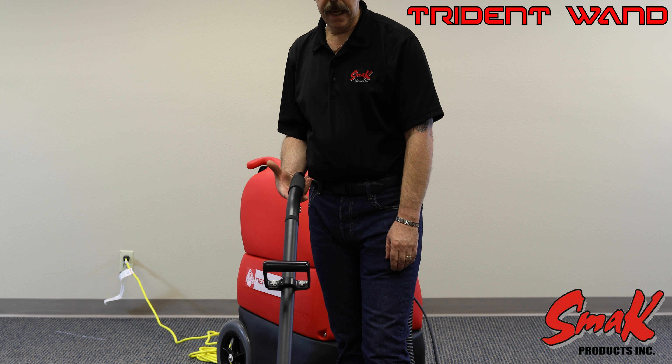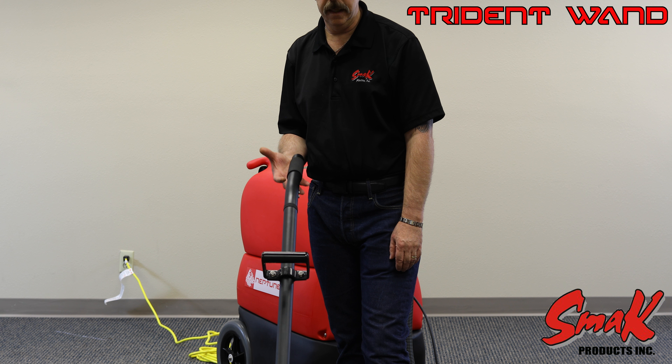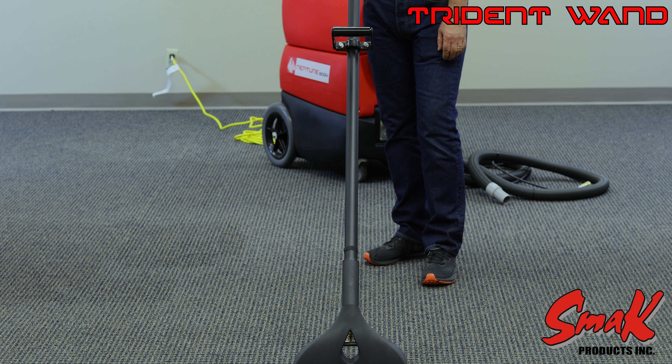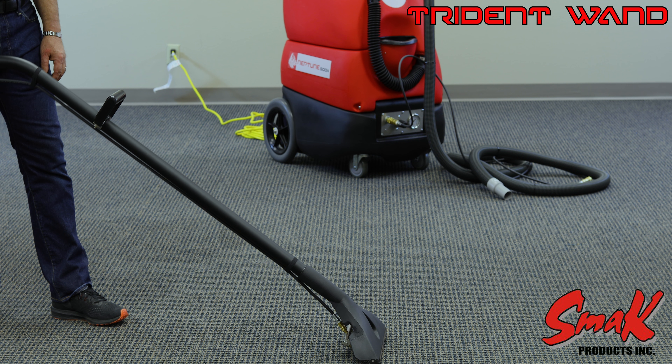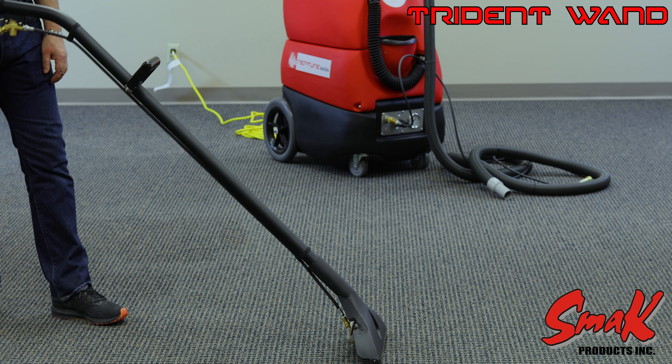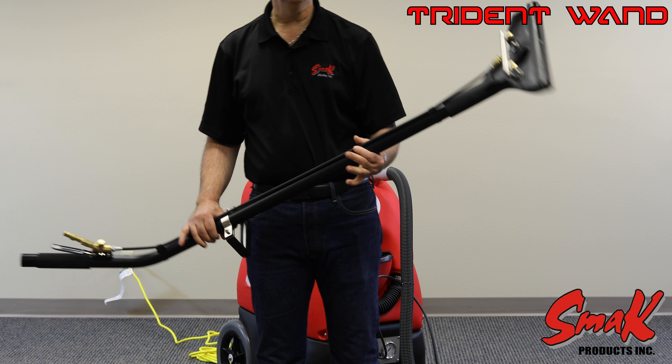The wand has been designed for the angle of attack onto the surface to fit many different height operators. The proper air seal ratio on this is quite wide, so no matter the height of the operator, you can get a good tight seal on the airflow.